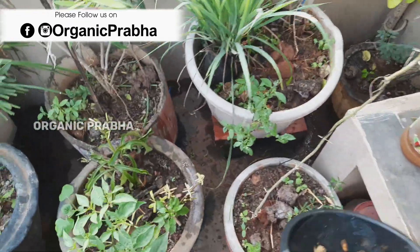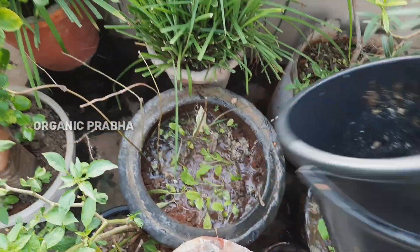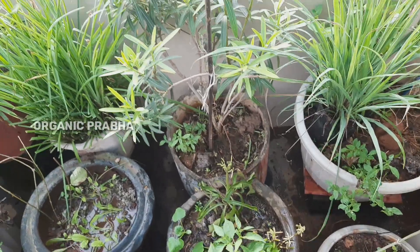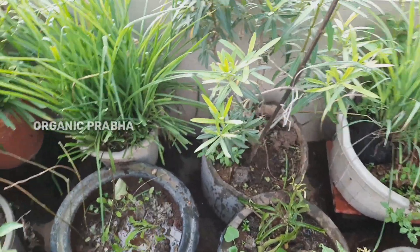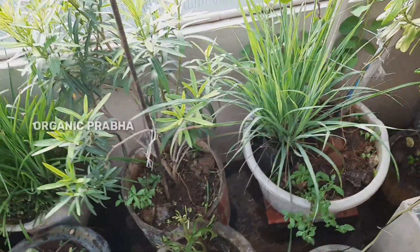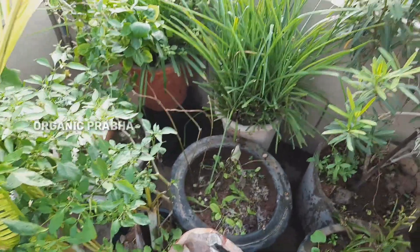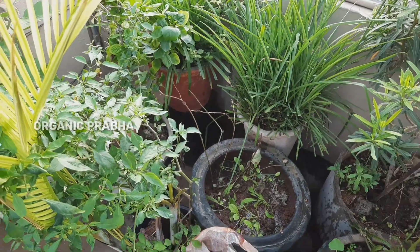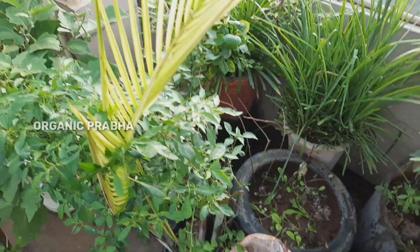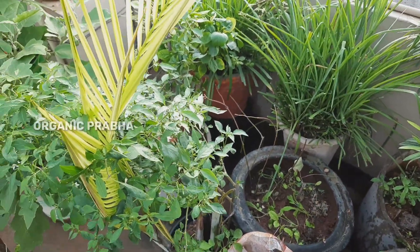We will increase the microbes in the pot. There is a lot of phosphorus in the carrot, and there is a lot of magnesium in beetroot. If you don't have anything available, there is a lot of phosphorus in the water. The microbes increase, and there are a lot of nutrients in the water.